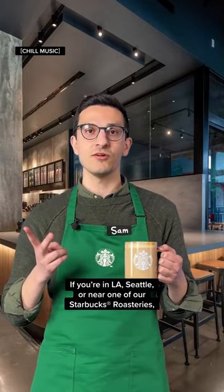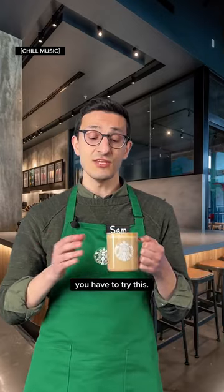If you're in LA, Seattle, or near one of our Starbucks locations, you have to try this and let us know what you think. Stay tuned for part two. Cheers!